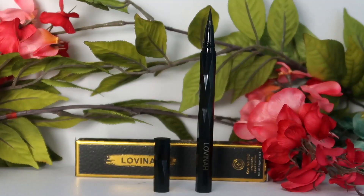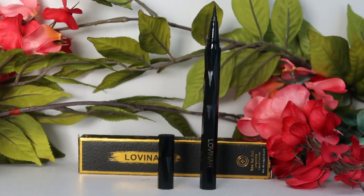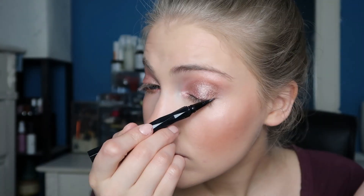Now I'm going back to my eyes to use the Lavina Beauty eyeliner. It's a gel eyeliner with a really pointy applicator. I'll be honest — I'm not super great at applying eyeliner, so I apologize for that! The packaging for this eyeliner is so pretty though — it's so fun and pretty.